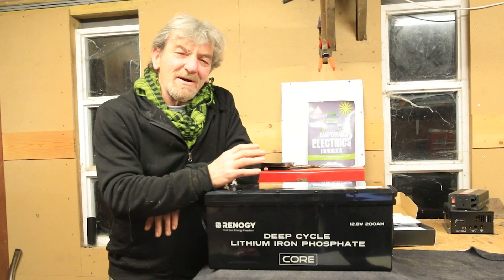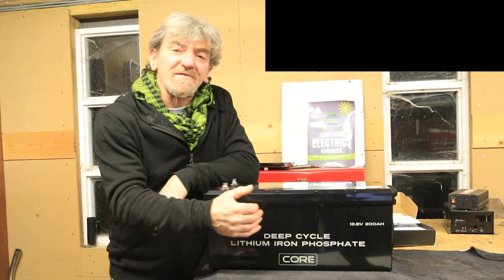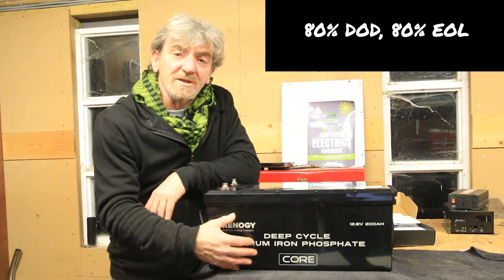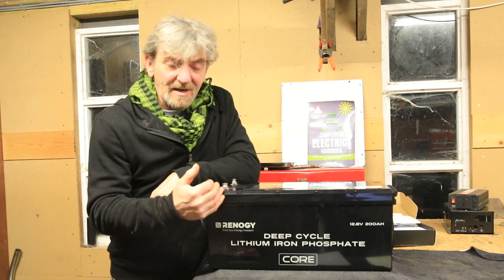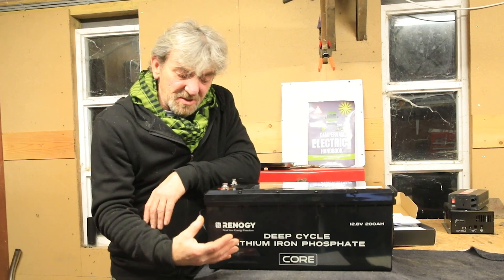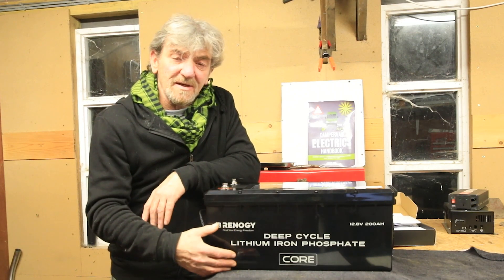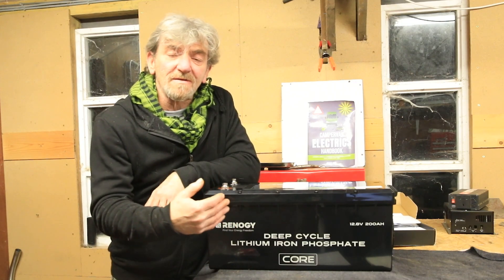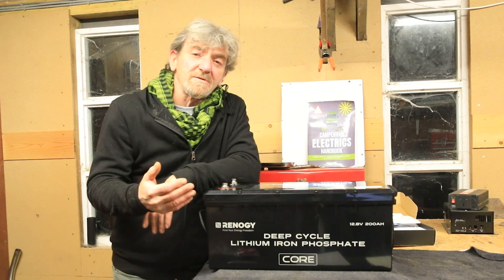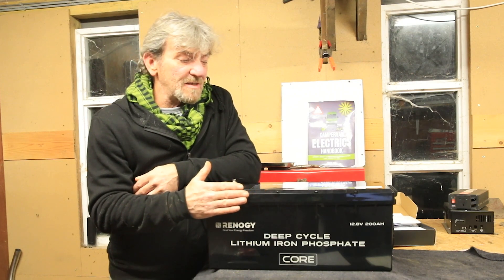On the Renogy website there's an incredible amount of positive feedback for this Core battery, and I think there are two reasons for that. Firstly, the number of cycles — it can do 5,000 cycles before its depth of discharge reduces to 80%. So 5,000 times you can use the 200Ah fully or partially and recharge back up. After that you'll get 160Ah, meaning this could last a lot longer than the five-year warranty — in fact they expect it to last about 10 years. Considering it's cheaper than the 200Ah Bluetooth version, that makes it good value.